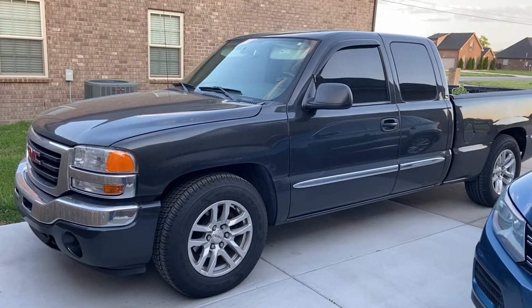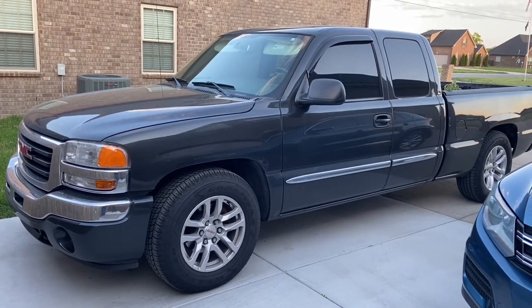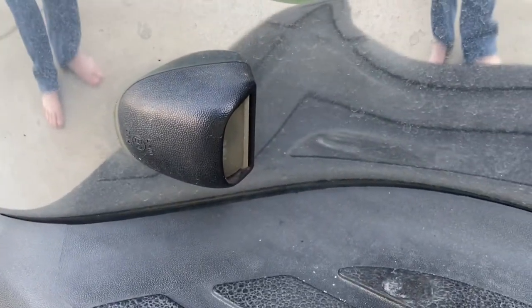Today we're going to install LED license plate bracket lights on the 2005 GMC Sierra. These are the lights we'll be replacing today. It's a very simple process.